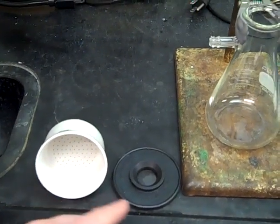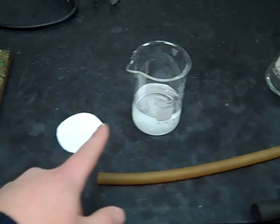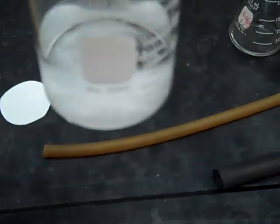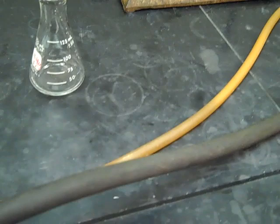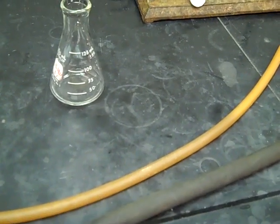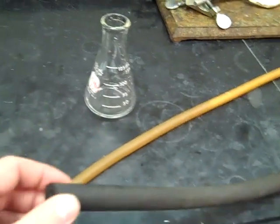We've got a Buchner funnel, a filter vac, a vacuum flask, a pre-cut piece of filter paper, our material to be filtered — you can see we've got some white solid down there at the bottom — a little bit of very, very cold solvent, and then we've got two hoses here. The black hose is made for vacuum, so that's what we'll be using. The yellow hose is only used for water, so if you see it in the lab, you're going to avoid that and go just for the vacuum hose.